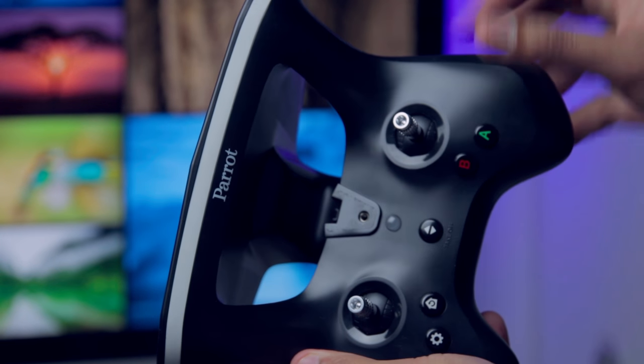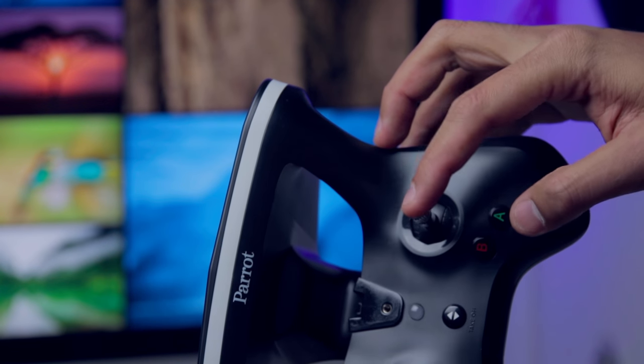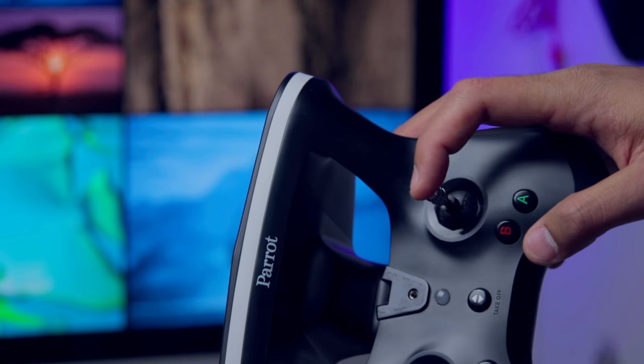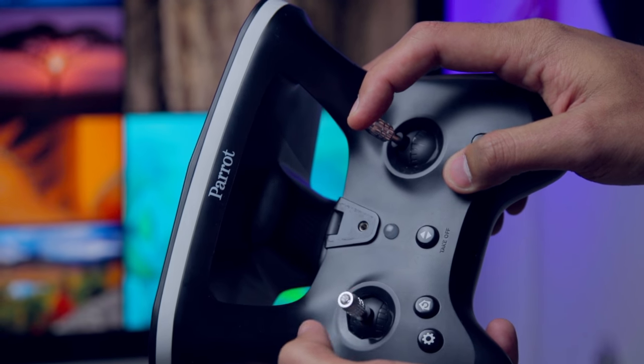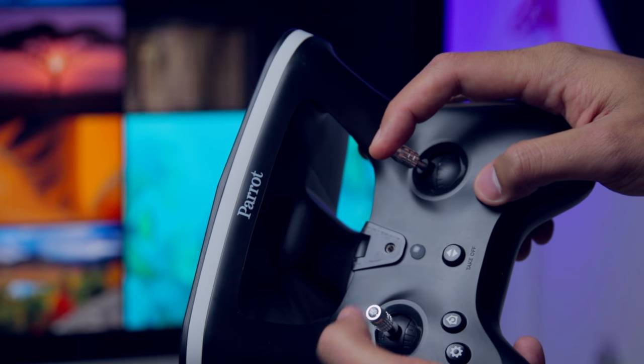Okay, so I use my thumb for B and I use this for forward. To do the barrel roll forward, you're going to be moving forward and then B and side flip real quick. So: forward, B, side flip.